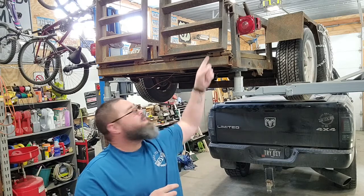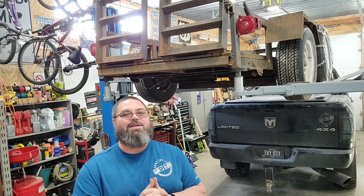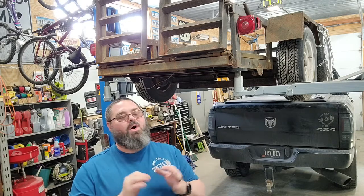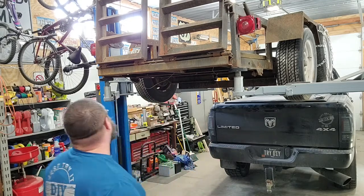First thing we've got to do is get rid of the old lights, and once I get those off I'm probably going to pull all the old wiring out and do all new wiring. We're going to do a whip up front and lighting on the back. Hopefully it's going to be just primo when we're done, but we've got to get the lights off first.